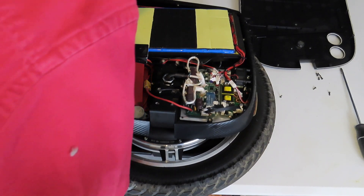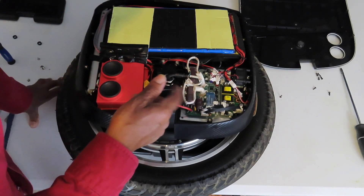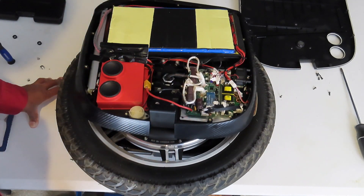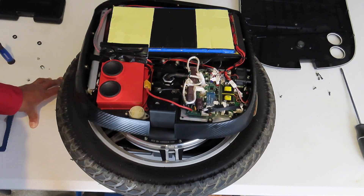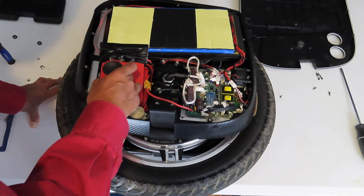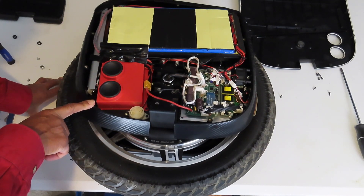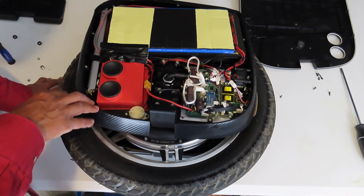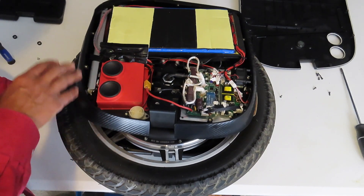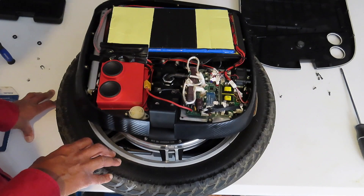Everything seems to be in order. It looks like somebody got happy with the silicone and just siliconed all that stuff over there. I'm gonna be honest with you — these speakers suck. The Nikola speakers are better. These are supposed to be upgraded speakers, but these suck. I'm gonna put this together though, because this is not about the speakers.